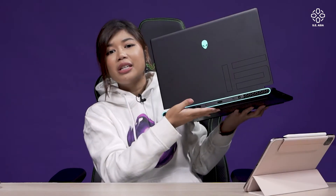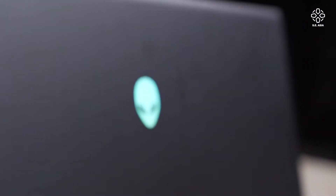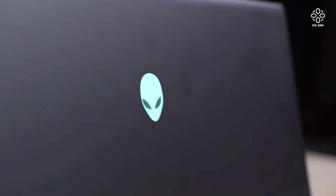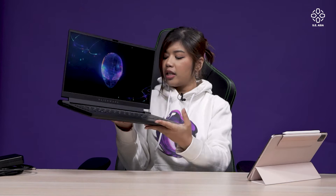Alienware likes to keep it simple and classy. They went for the signature Alienware look — when you see it, you immediately notice the alien head logo and the cool LED light in the back. This laptop is pretty compact, a little on the heavy side, but not the heaviest gaming laptop I've seen.